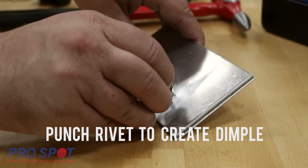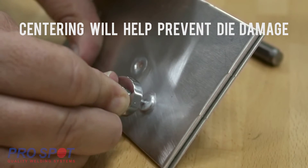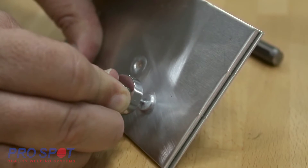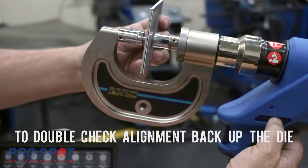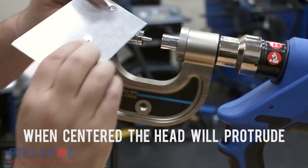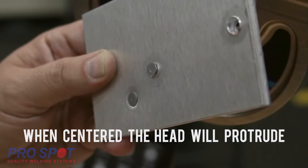Creating a dimple helps alignment between the two axes, then you are ready to remove the rivet. A tech tip to help check your alignment is to push the head of the rivet to just start protruding out of the front side of the panel. Stop the forward movement and manually release. Verify that the protruding rivet is lining up to engage the female die.